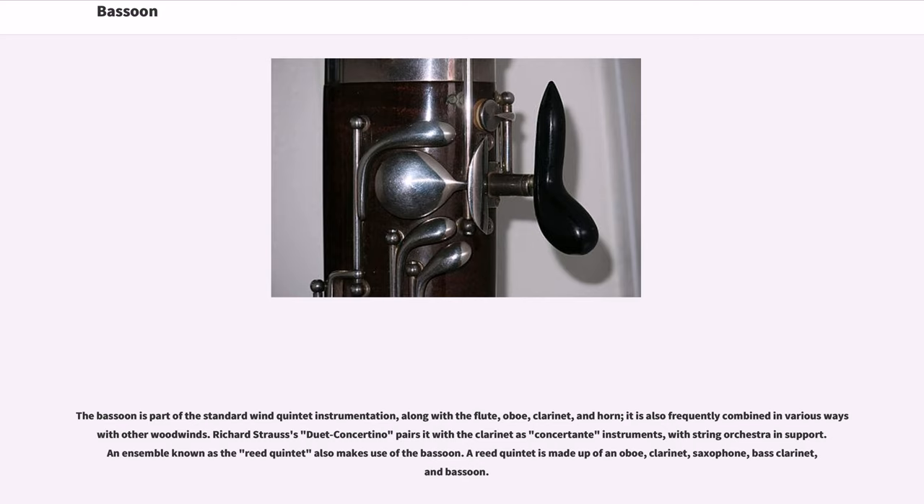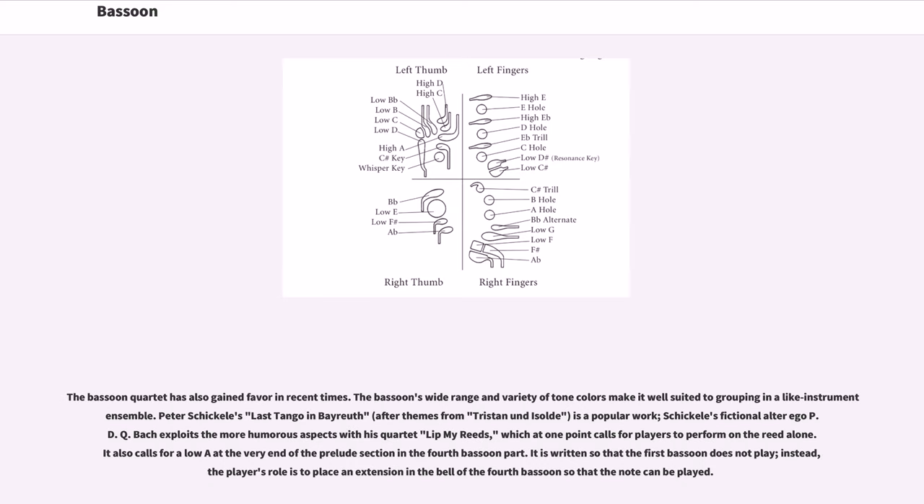An ensemble known as the reed quintet also makes use of the bassoon, made up of oboe, clarinet, saxophone, bass clarinet, and bassoon. The bassoon quartet has gained favor in recent times; its wide range and variety of tone colors make it well suited to grouping in a like-instrument ensemble. Peter Schickele's Last Tango in Bayreuth is a popular work; Schickele's fictional alter ego PDQ Bach exploits the more humorous aspects with his quartet Lip My Reeds, which at one point calls for players to perform on the reed alone and requires a low A extension on the fourth bassoon.